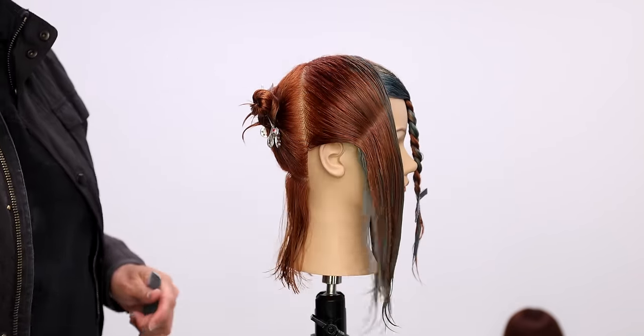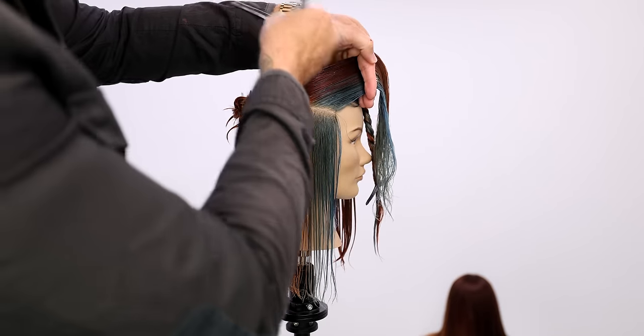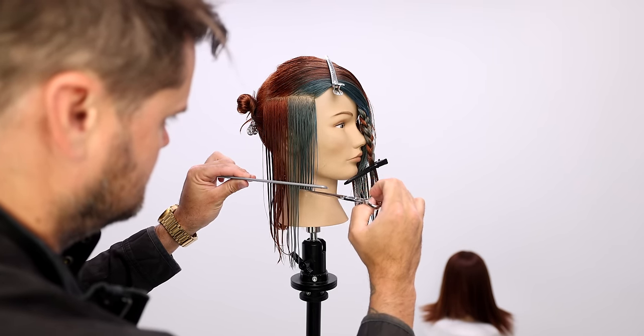Breaking down the sectioning real quick — it's just separating front and back with a vertical line down the hairline, and then also splitting it down the center back to separate that section as well.